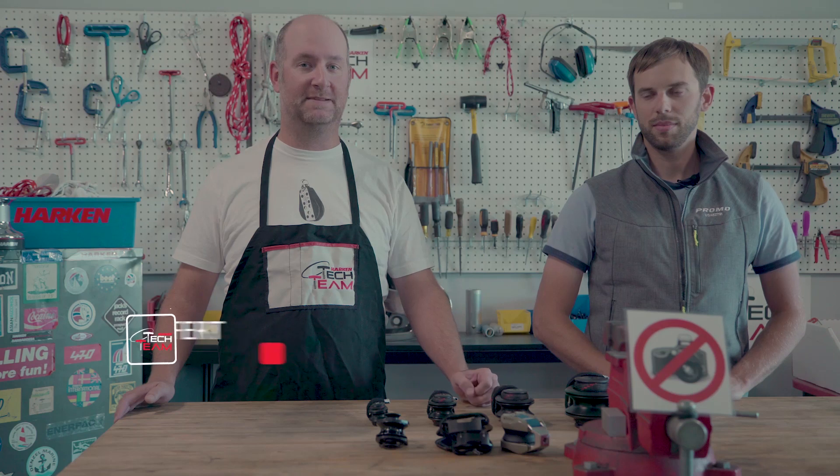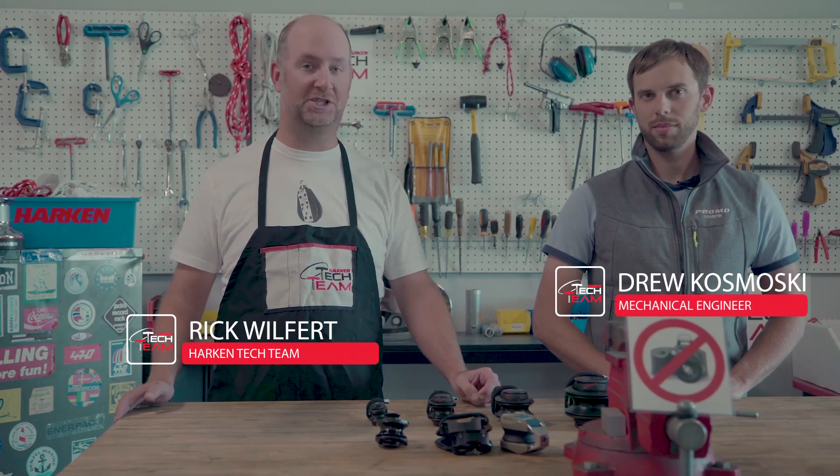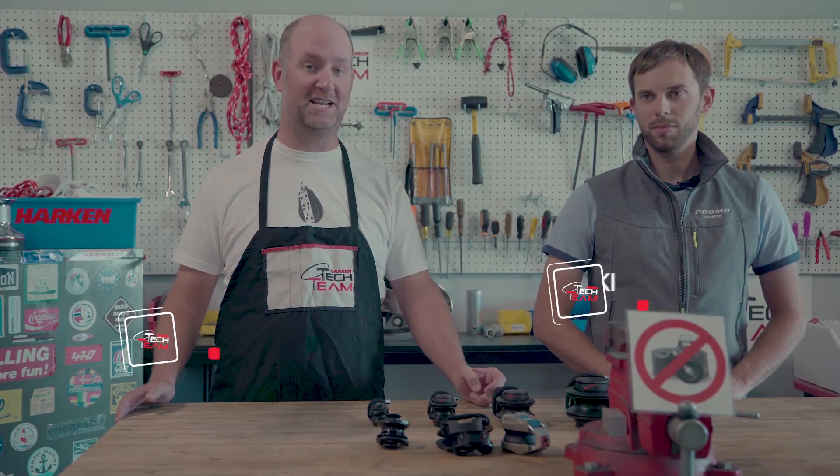Hello, my name is Rick Wilfert with the Harkin Tech Team. Today I'm here with engineer Drew Kosmoski, where we're going to talk about some advantages and improvements that we've made in our snatch block line.